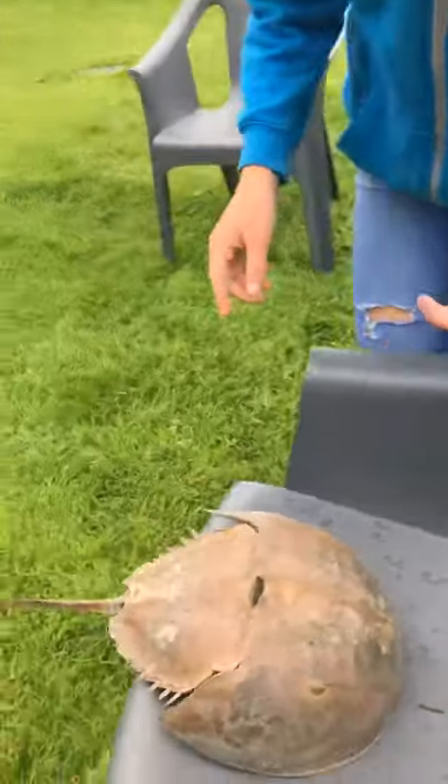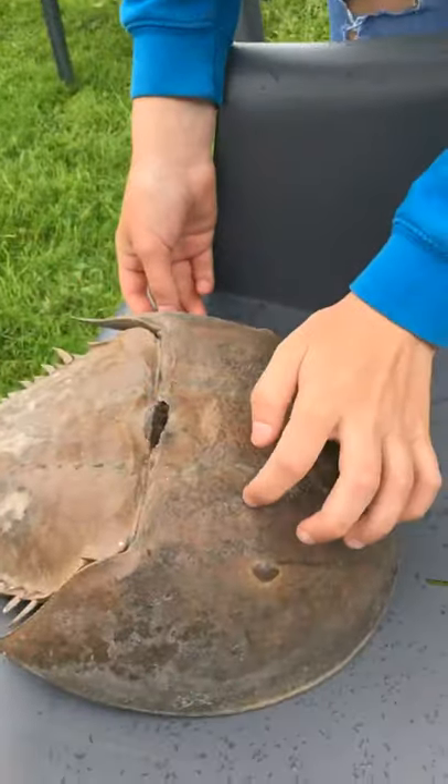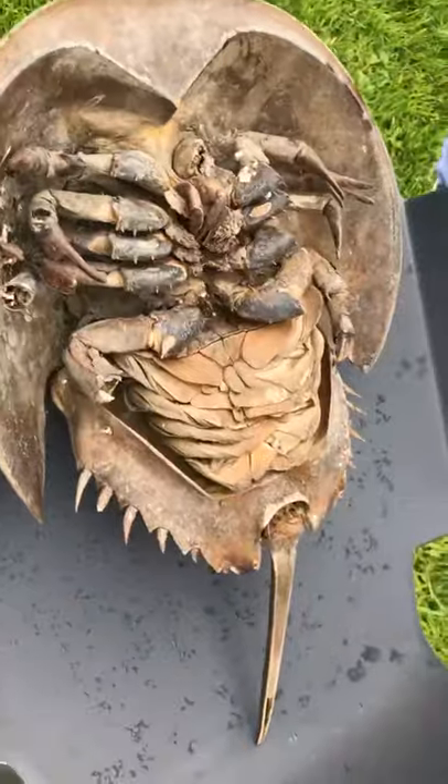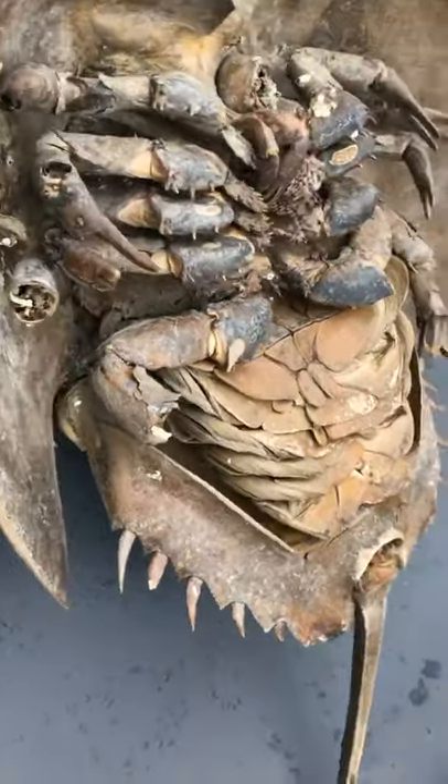They aren't true crabs, believe it or not. Despite having crab in their name, they are actually more closely related to the sea scorpion, which is now extinct - that's the species they are most closely related to. They have nine eyes, which we were trying to find, but we couldn't actually find where all of the eyes were. They have a hard shell - obviously this one's dried out. They're classified as living fossils. We don't have many living fossil species left, so this is a really, really unique animal.